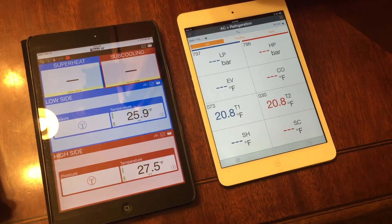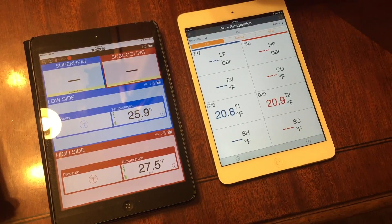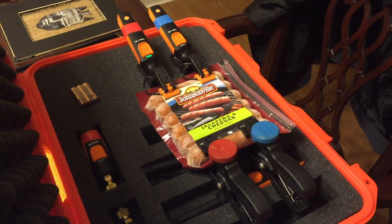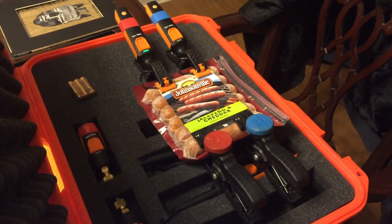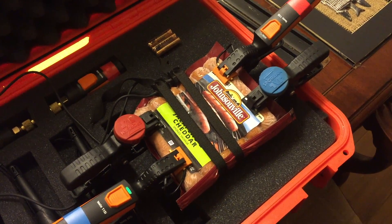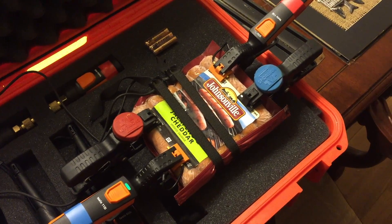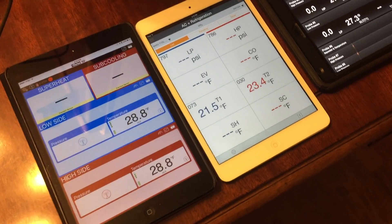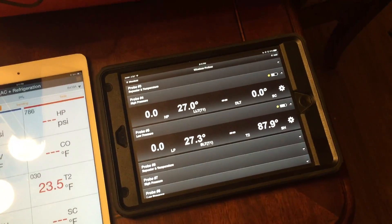You guys would probably do well to switch back and forth or rewind and fast forward to compare the numbers. But that's the best I can do — put them all on a piece of Johnsonville Jalapeno Cheddar Bratwurst that literally just came out of the freezer a few minutes ago. I added the iManifold probes and moved one of the Testos and one of the Sporlins to the other Bratwurst. The Sporlin now agrees. The Testo has a variation of about 2 degrees, and the iManifold has a 3 tenths of a degree variation between the two sensors, with about half a degree variation overall.